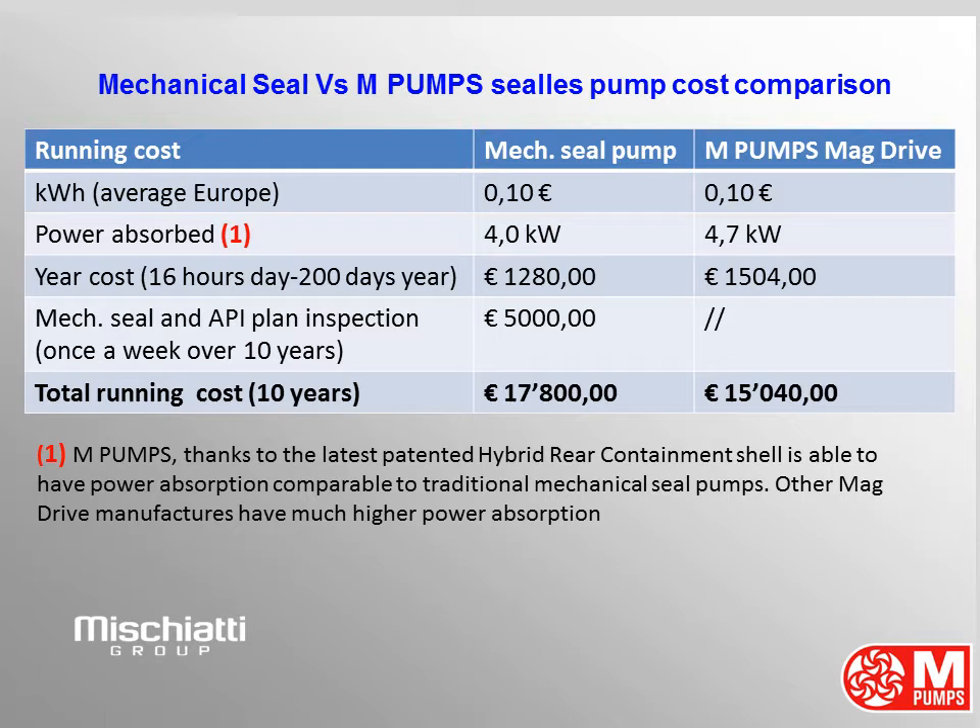If the pump works 16 hours per day and 200 days per year, your energy cost is 1,280 euros for the mechanical seal pump and 1,504 euros for the magnetic drive pump. Mechanical seal pumps also need a mechanical seal and ATI inspection once per week — over 10 years this means 5,000 euros in cost. Total running cost over 10 years is 17,800 euros for the mechanical seal pump and 15,040 euros for the M-Pumps magnetic drive pump. With M-Pumps you save money again.